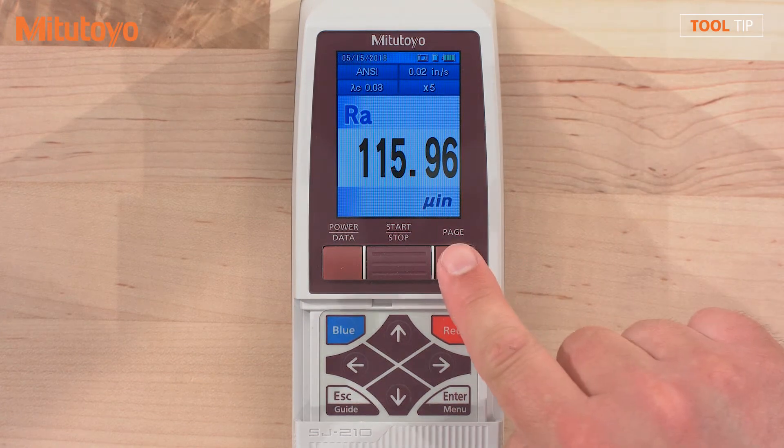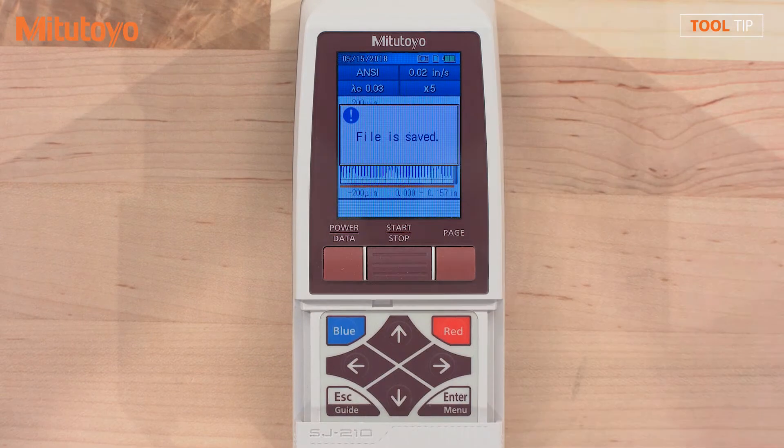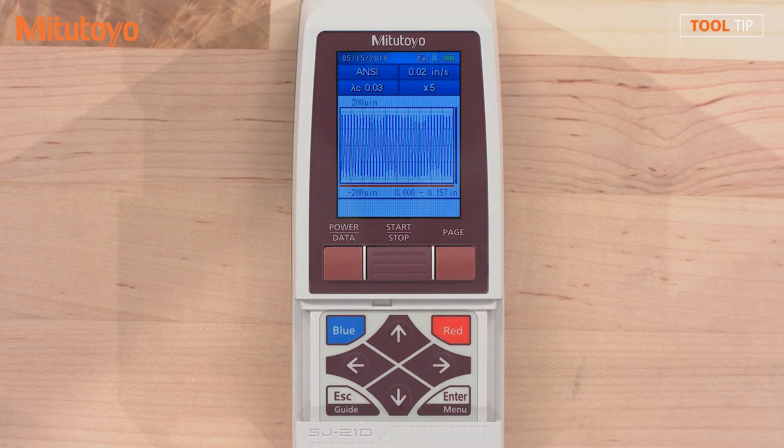To change what is displayed on the screen, press the page button and again the data button if you wish to export that screen as well. Now that we're finished exporting, I'll show you how to retrieve the data on the computer.